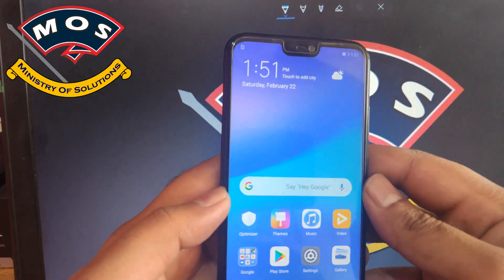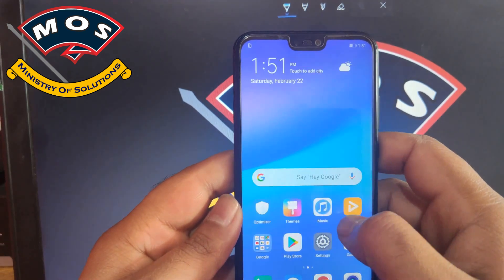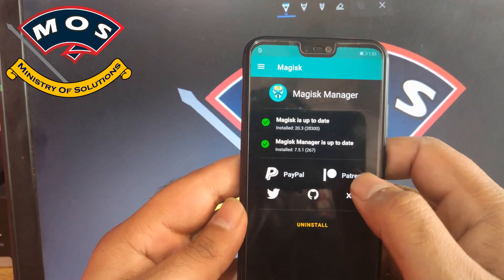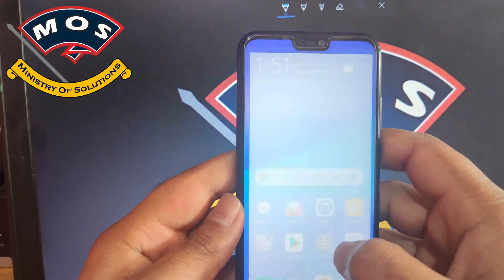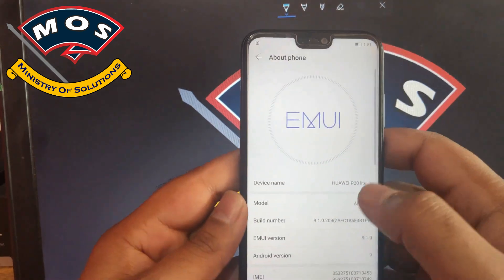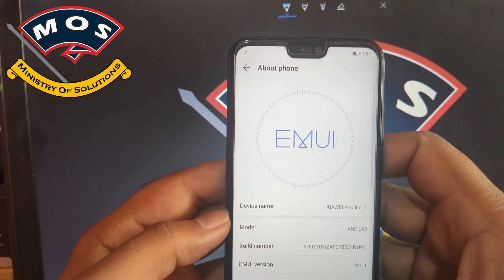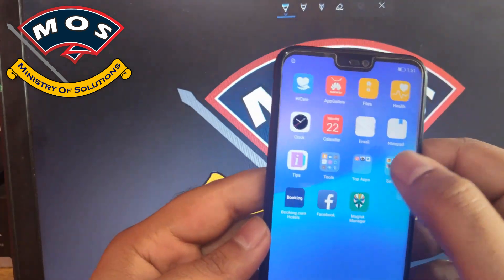Hello viewers, in today's video I will show you how you can install Xposed firmware on P20 Lite which is running EMUI 9.1. Make sure your phone is rooted with Magisk and the latest version of Magisk is installed. The latest version is 20.3 as per today's date. You can see that the phone is running EMUI 9.1 and Magisk version is 20.3.